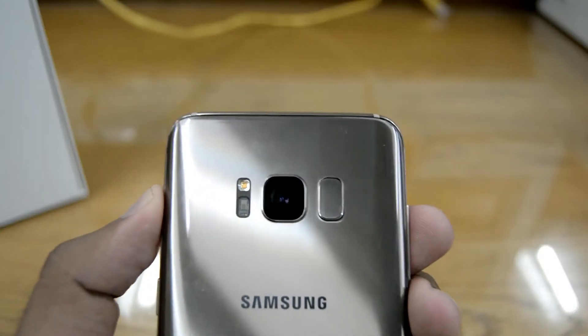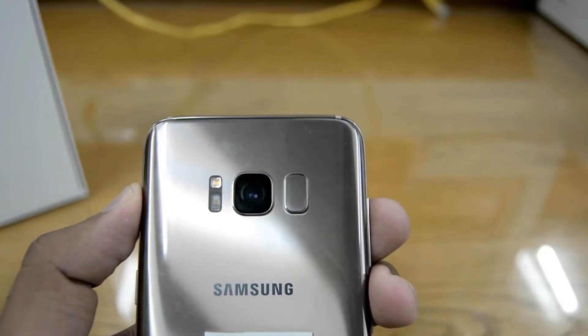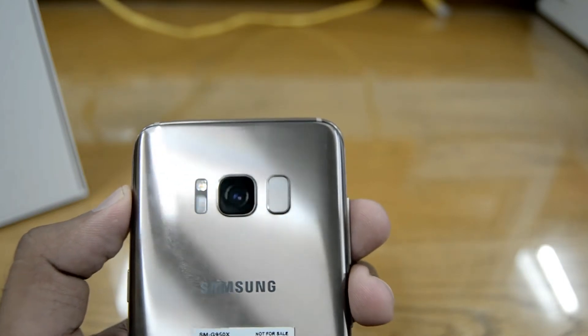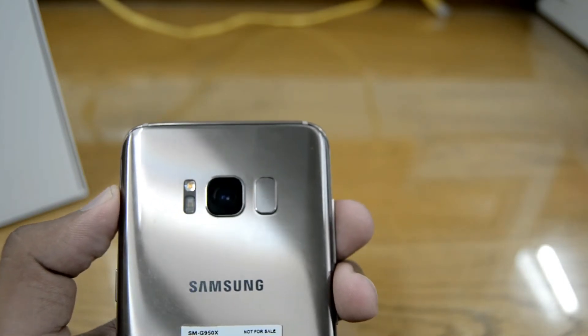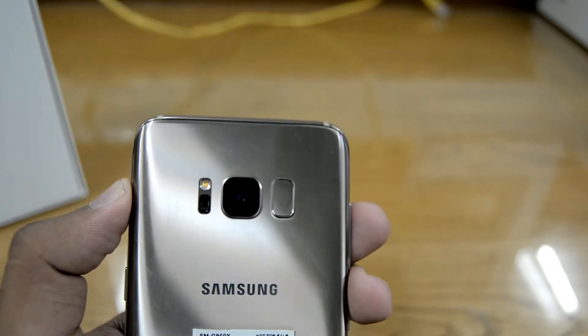At the back of the phone we have the same 12 megapixel camera just like the one on the Samsung Galaxy S7. We also have a dual-tone LED flash and the fingerprint scanner, which I believe is not in the best position. You may also notice that the back is a fingerprint magnet.